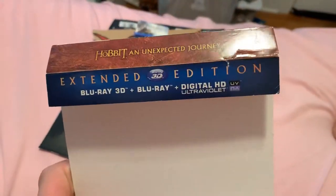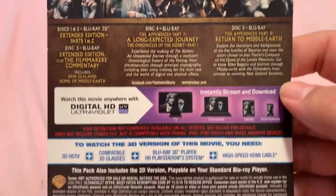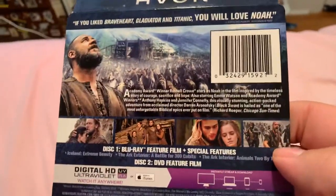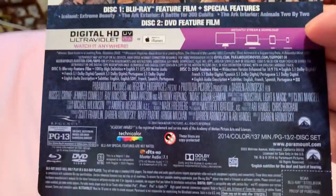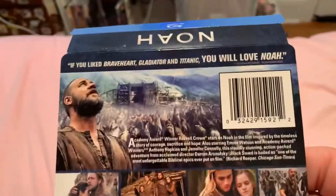Next one is The Hobbit: An Unexpected Journey. And I know the one thing you're asking — do I have the codes for these movies still? Well, the answer is, I have codes for some of these but not all of them. I don't know which ones I have — I'd actually have to check. So here's the one for Noah. Noah was a good movie, I liked it.